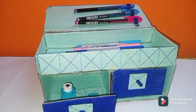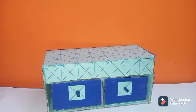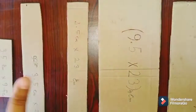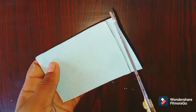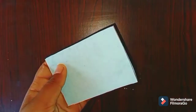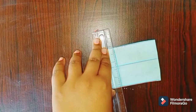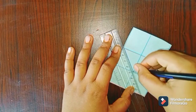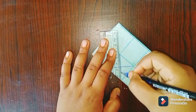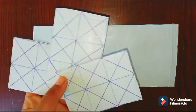Hello guys, welcome back! In this video I will be showing you how to make this pencil box, so let's get started. First of all, you need to cut some cardboard pieces — I have mentioned all the measurements in the description box. You can decorate the pieces in colored paper, pens, or markers as you wish.